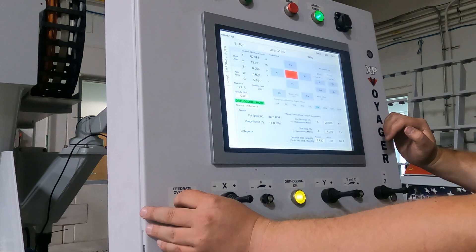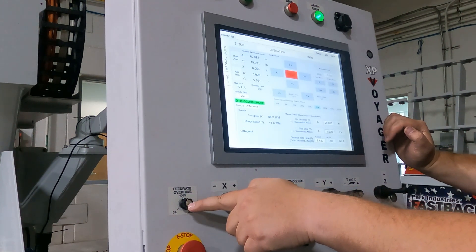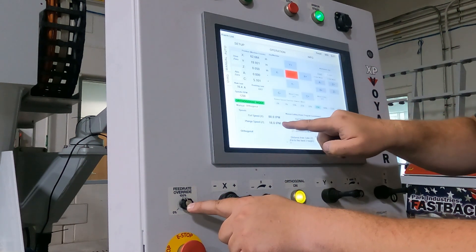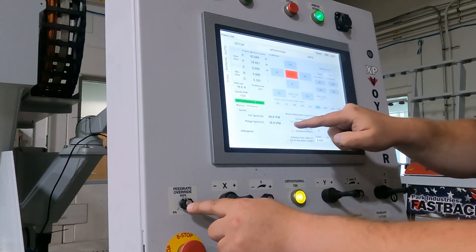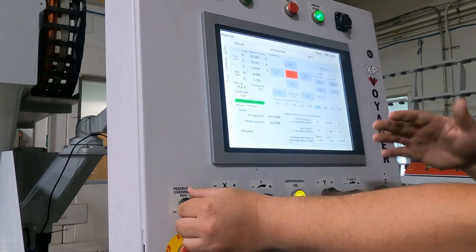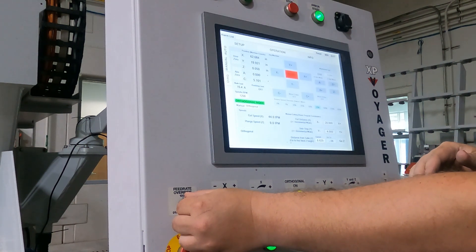The program feed rate switch controls everything as far as feed rate. You are allowed to see both your plunge and your cut speed right here in the bottom left corner. Currently, I am going to turn my program feed rate switch to about ten inches a minute because I am going to be plunging fairly close to my stone.